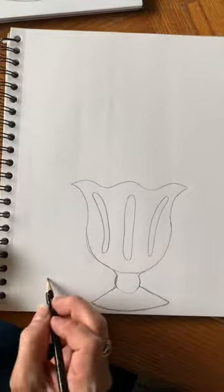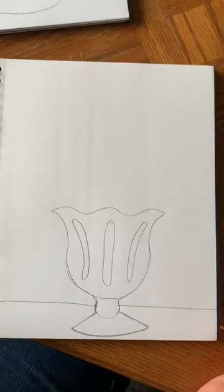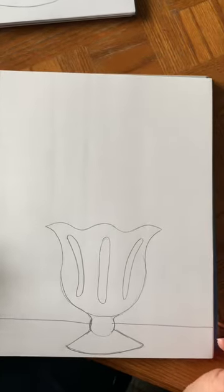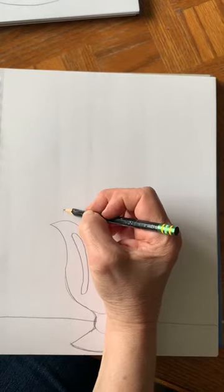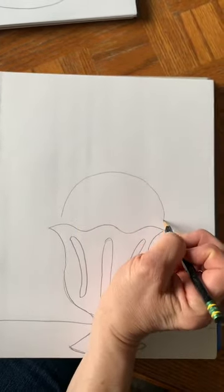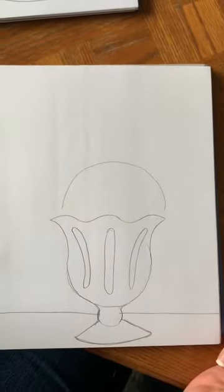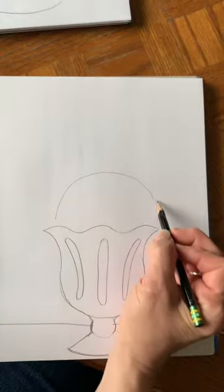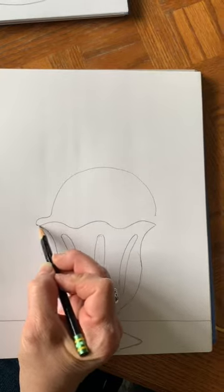If you want to draw a straight line for your table somewhere around there, you can, so it looks like your ice cream sundae is sitting on a table. Now we're gonna draw the shape of our scoops of ice cream for a two-scoop sundae. Start by drawing a big arched line like a rainbow shape. Notice that I raised it up a little bit and started before I got to the glass.